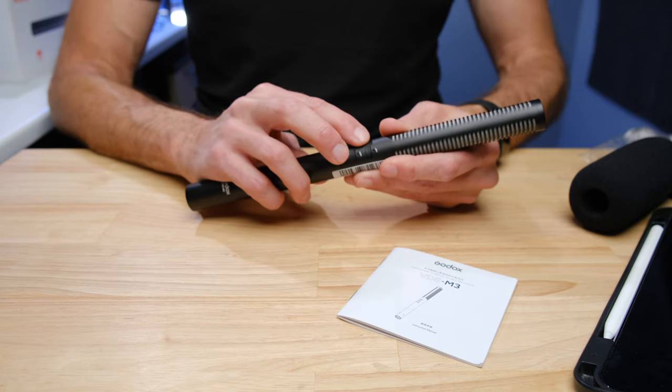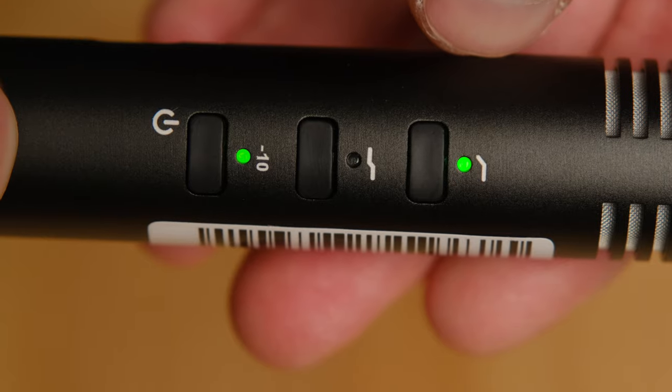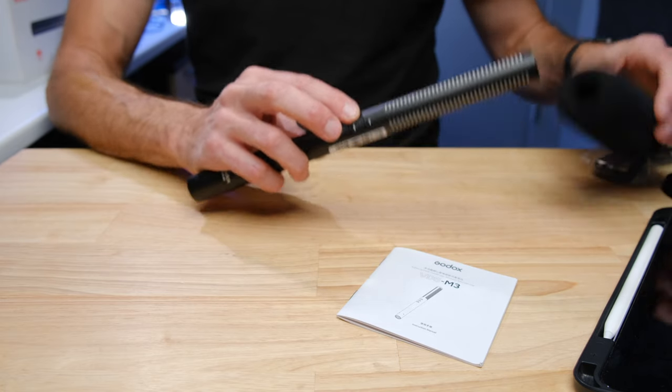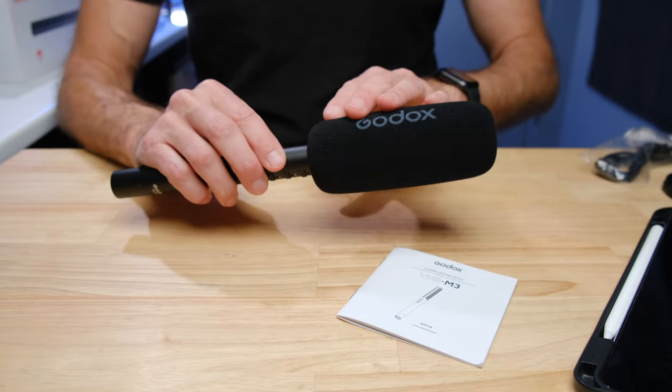Just above that, we have what is called the high frequency boost. Essentially what that does is give you greater clarity in the higher frequencies — in situations where maybe you're using the wind muff. The black foam one that comes with it is pretty transparent.